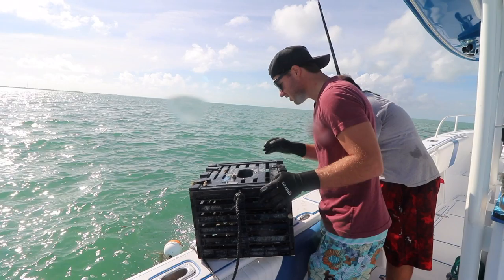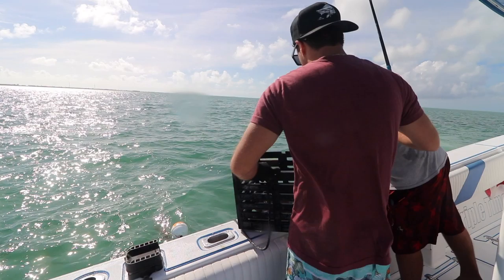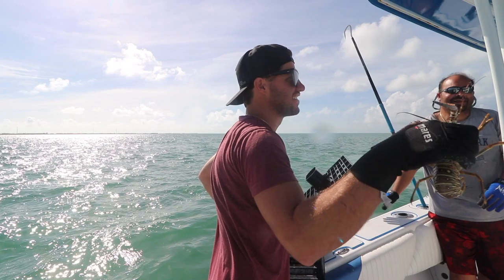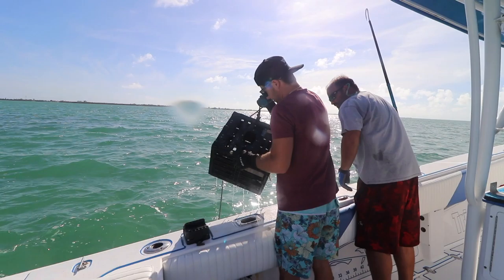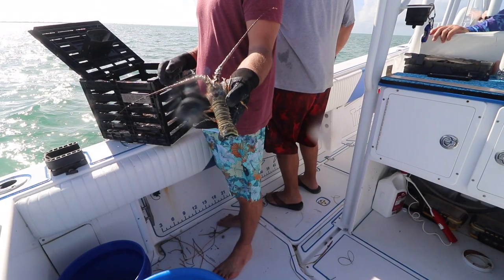Hey, we got one! We've done it — it's a lobster. Our crab trap got a lobster. We are so unsuccessful that we are now capturing the wrong species. It's empty and completely undersized — she's very undersized, not a crab. Another lobster — even smaller.